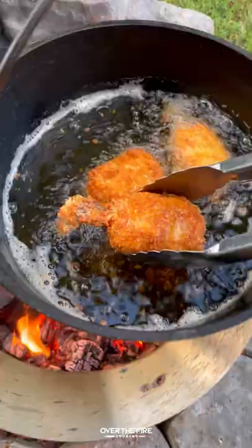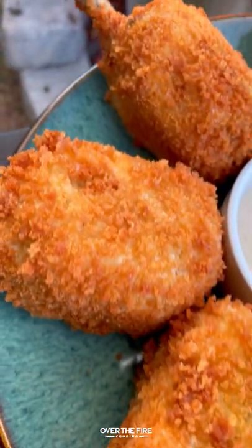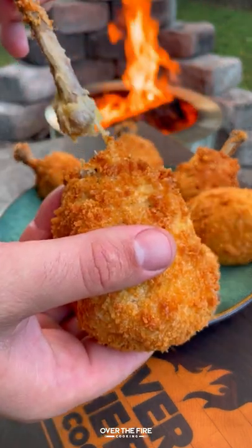Fry it for a couple of minutes till golden brown. These were so freaking delicious — highly recommend it. You can find the whole recipe over at thefirecooking.com or the link below. Cheers!